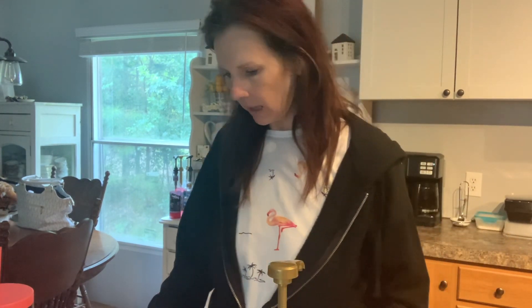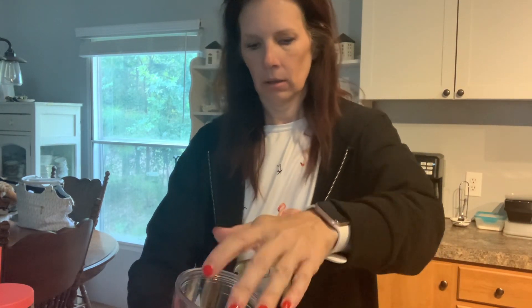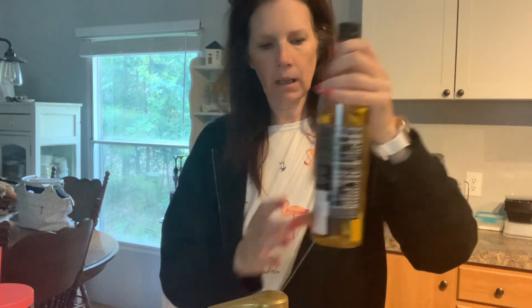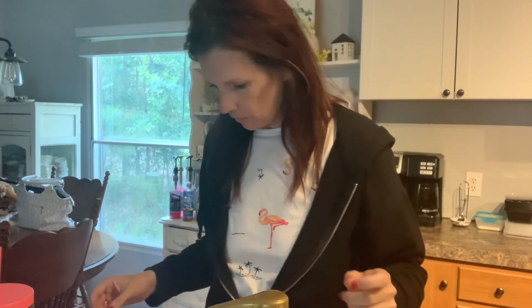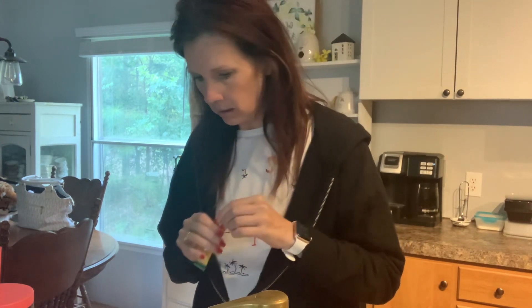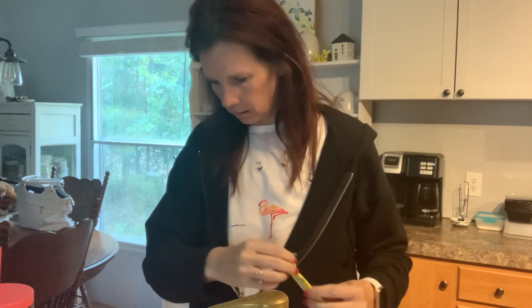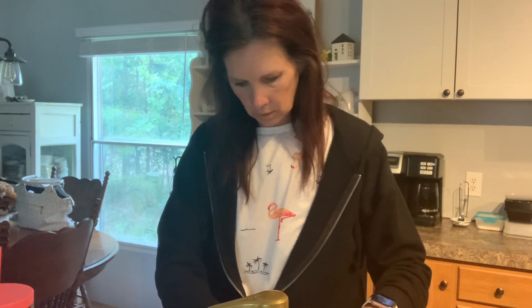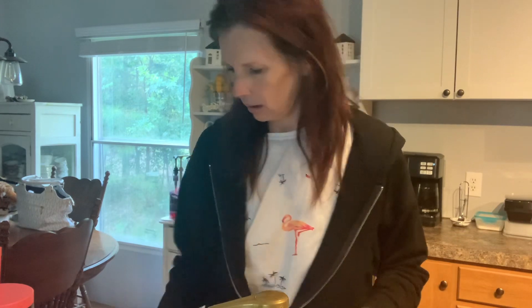So we have hot water and we're going to do one pump of mango and one pump of pineapple. Okay, that might have been two. If you don't have a pump, measure with your heart — you know how that goes. And then half a packet of the lemonade and half a packet of pineapple.